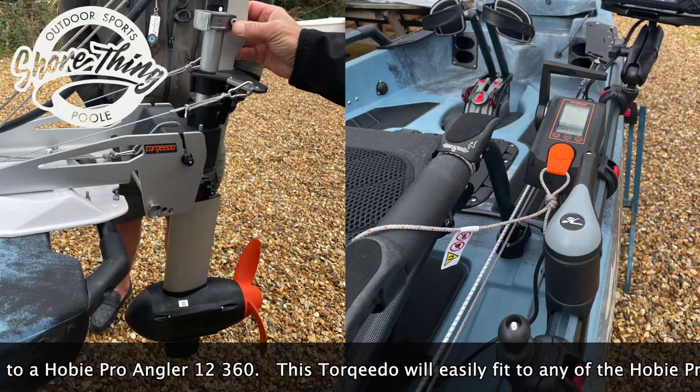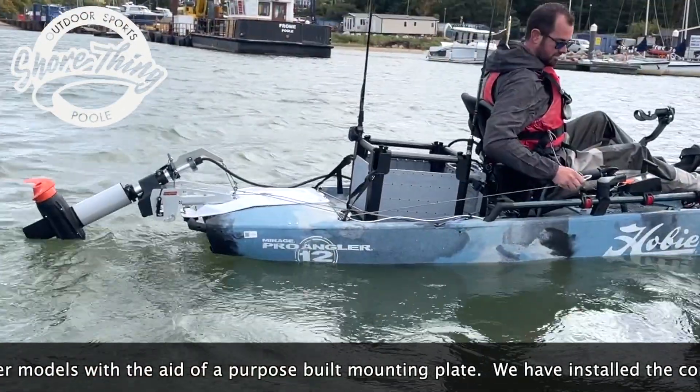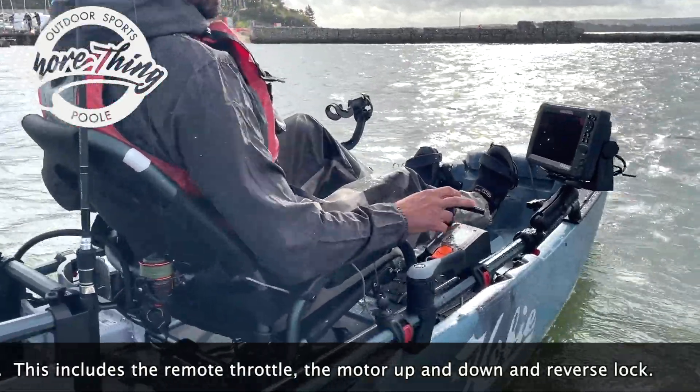This Torqeedo will easily fit to any of the Hobie Proangler models with the aid of a purpose-built mounting plate. We have installed the controls to be accessible from the user's seat, including the remote throttle, motor up and down, and reverse lock.